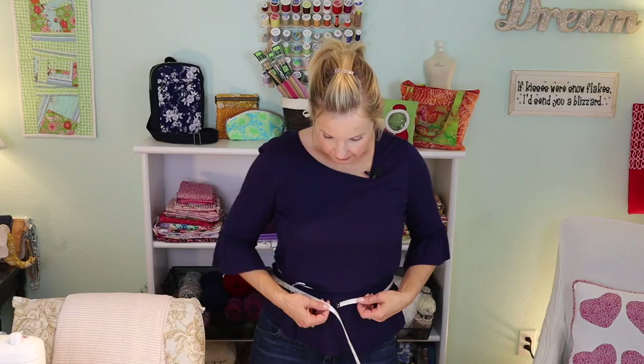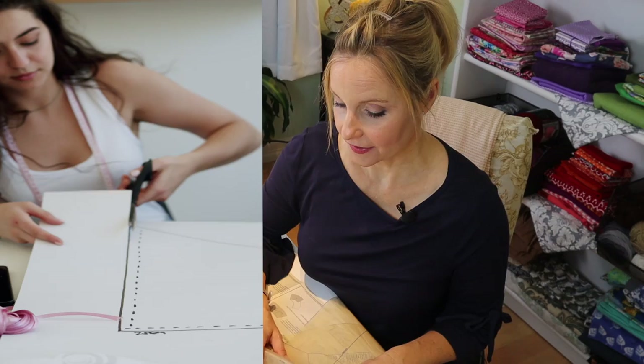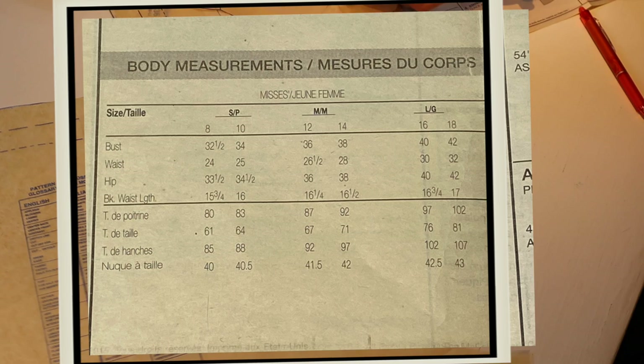The next thing I like to do is cut out all the pieces of the patterns I'm going to need. Patterns that you get are all going to be folded up, so you want to take the pattern pieces and try to flatten them out as much as you can to get some of the wrinkles out — you want them to lay flat and correctly on your fabric. Sometimes I've been known to press them.